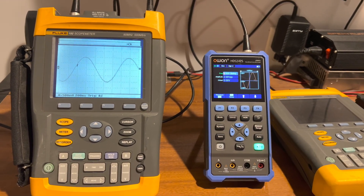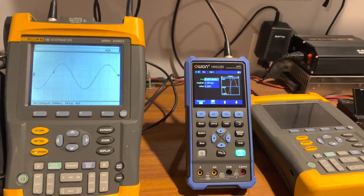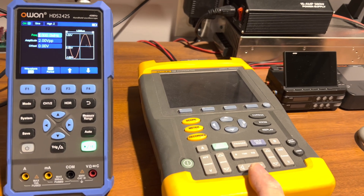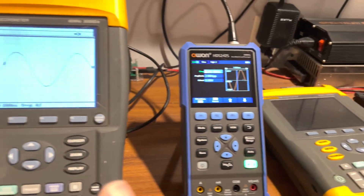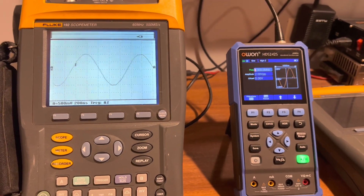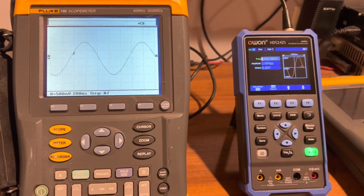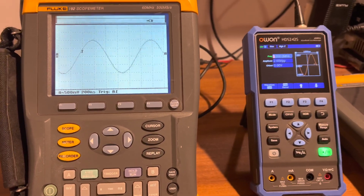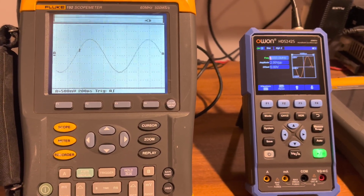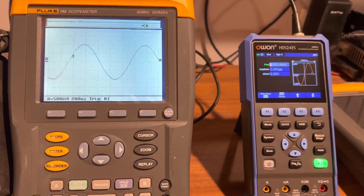Here's the update video on the Fluke 192 scope meter. This was the one I was waiting for parts on, so what I did was I bought a whole donor unit that was supposed to be broken — doesn't power on, nothing. The problem is it works. There's absolutely nothing wrong with it — both channels work, the meter inputs work, everything works on it.